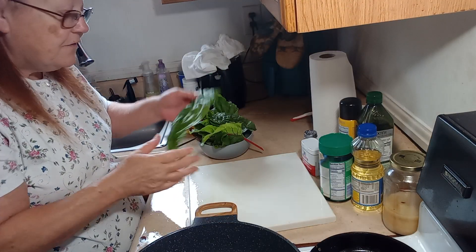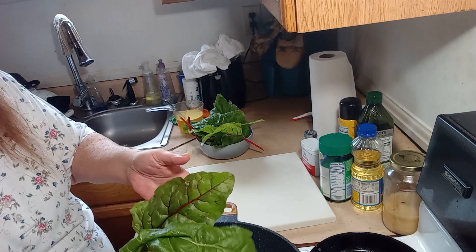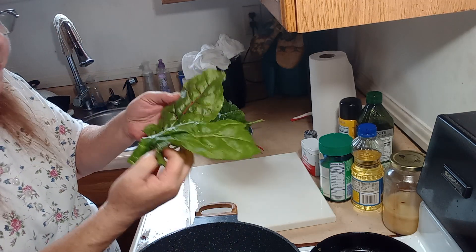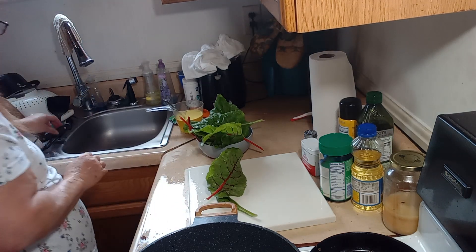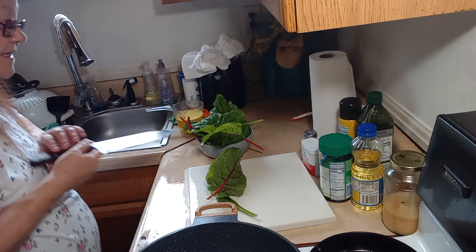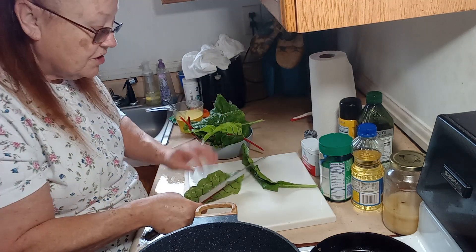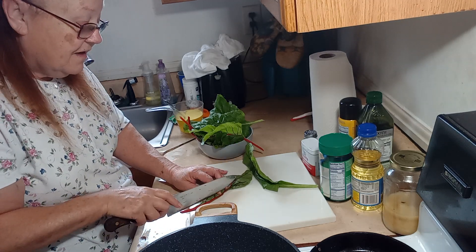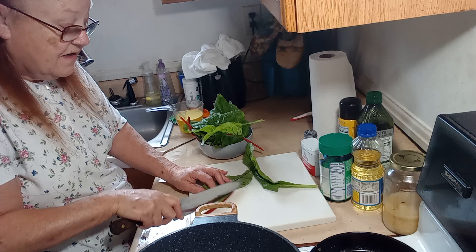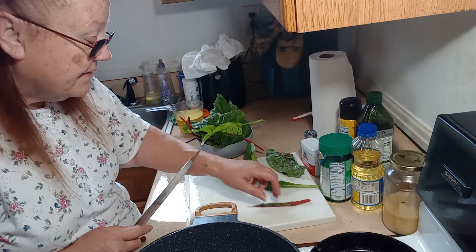I have this beautiful Swiss chard fresh out of my garden. I've already washed it. Now what we're going to do is we're going to remove the stems off of it, because Swiss chard stems are very fibrous and stringy, so you don't want to eat them.